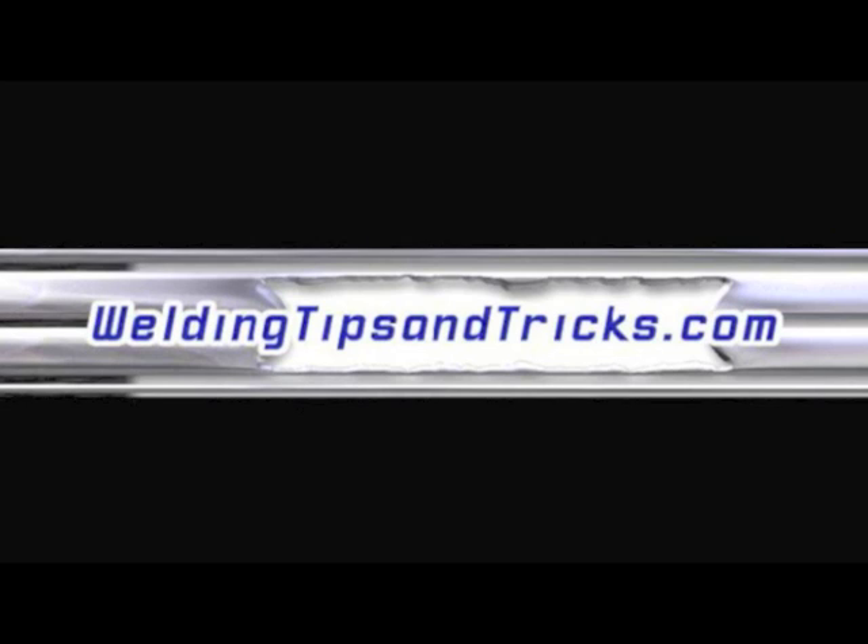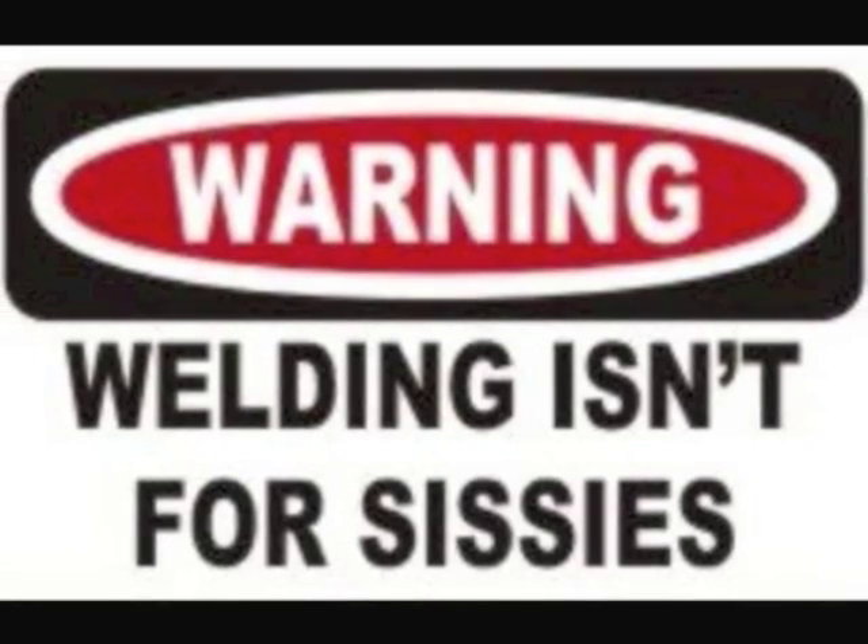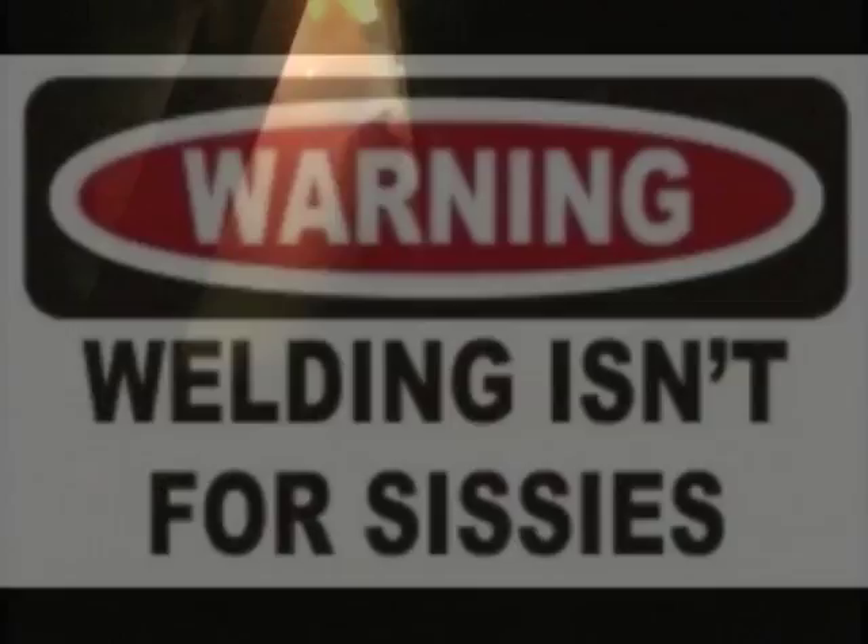Here's another video from WeldingTipsAndTricks.com. This is part two of a 3G vertical uphill stick welding test, 7018. Whether you're going to take a welding test or not in the near future, there are some good tips in here just for vertical uphill welding with stick.